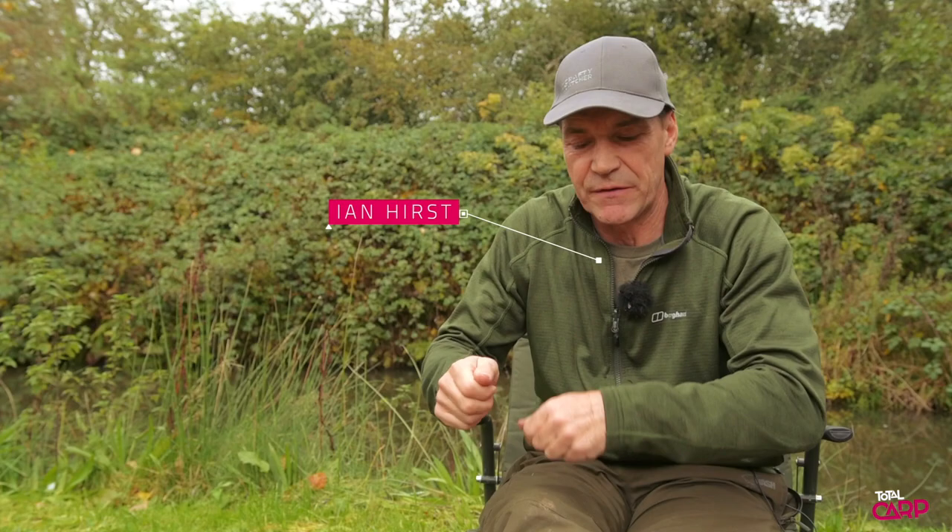When you're PVA bag fishing, let's say you do a miscast — you've got to reel it back in, put another rig on, change the lead, change the hook bait because it's wet, and obviously when you put it in a PVA bag it's going to melt it. So how do you get around that rather than change all the hook bait, put a new hook link on, change the lead, etc.?